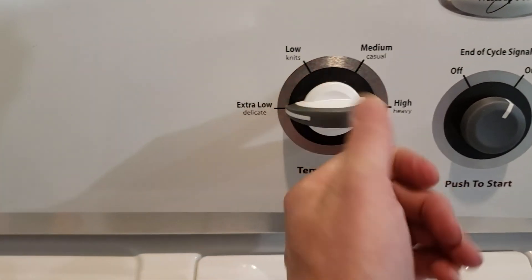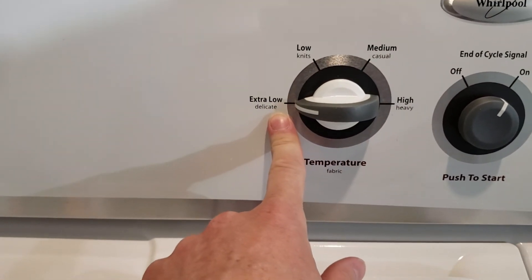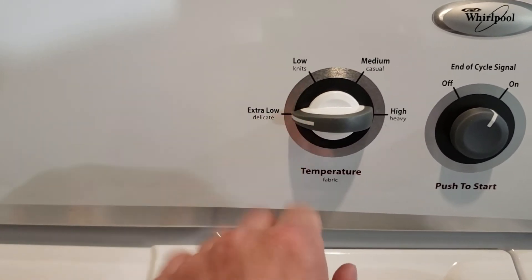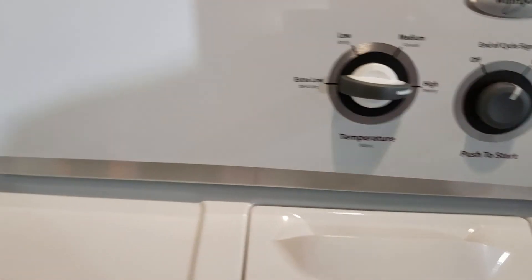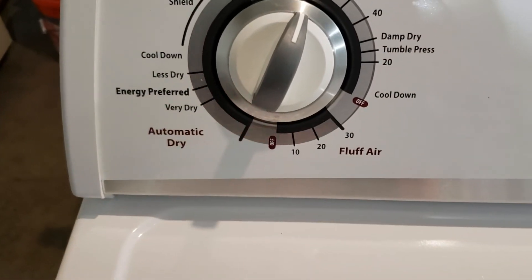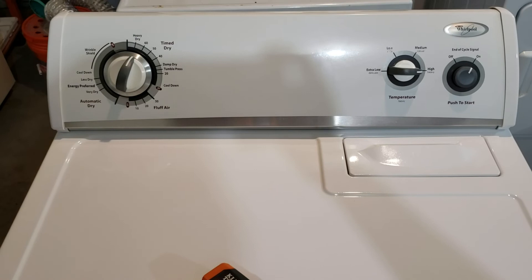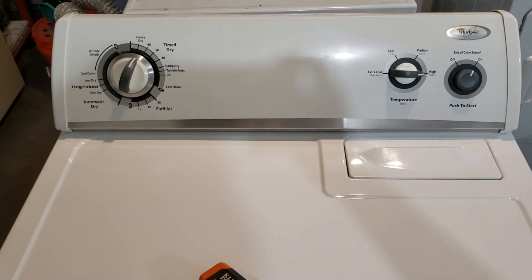This is great because if you have delicates or items that can't get very hot and you're worried about shrinking, you can set it on the low setting and not have to worry about it. It also has an automatic dry setting, and as you can see it's in excellent condition — nice and clean with smooth operation.